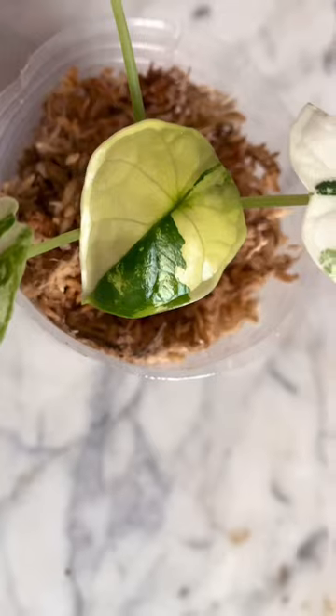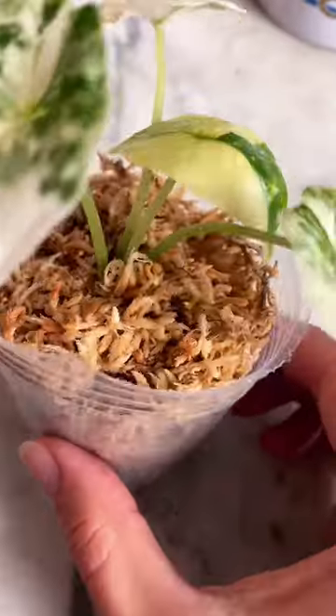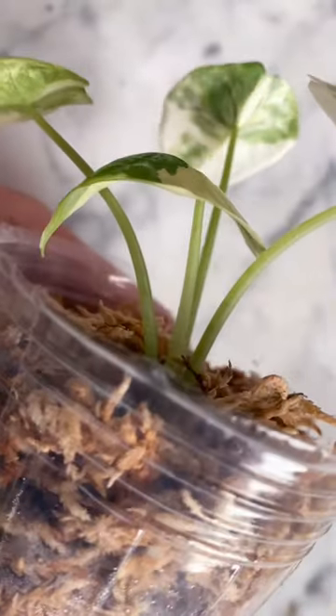Just a quick tip for the newer plant parents out there because I get asked this from time to time. If you have a new leaf that's unfurling really nicely and then one day you look at it and it's curled down like this,